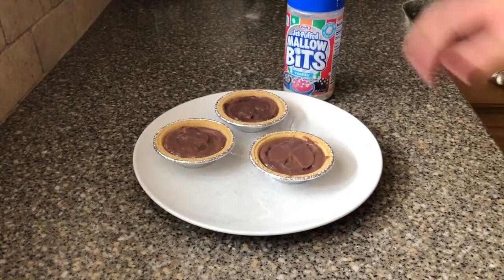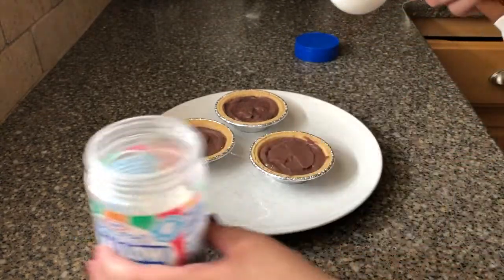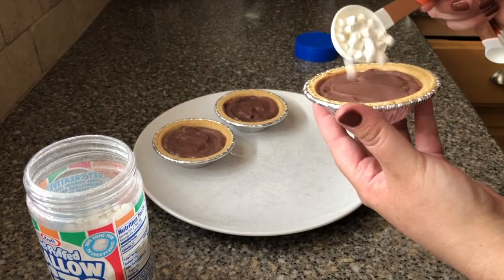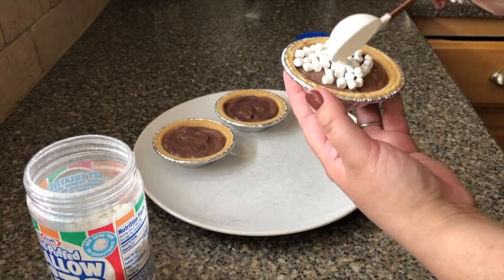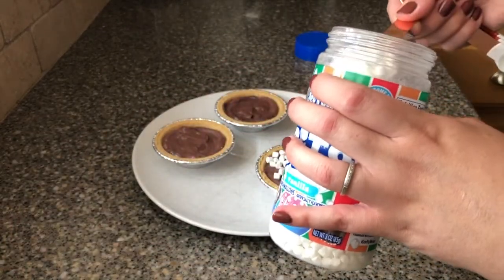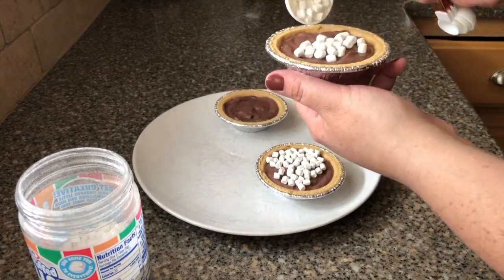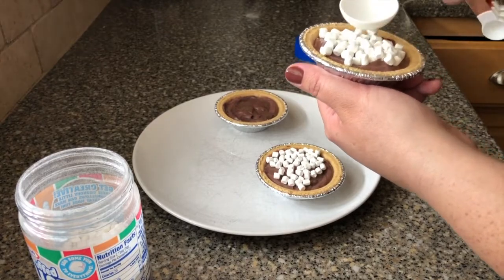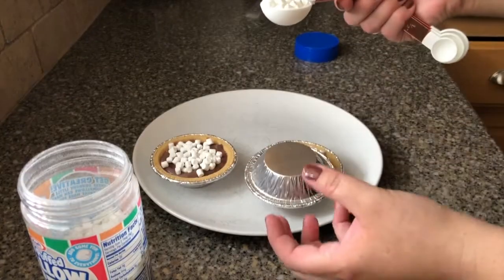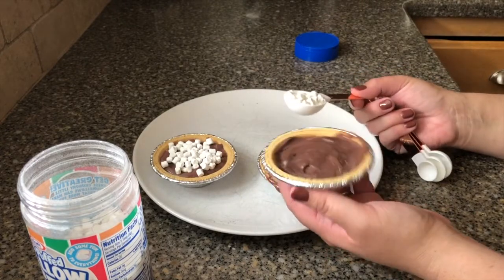Now for the crunchy little marshmallows. These little marshmallows are like Lucky Charms marshmallows, guys — they're crunchy and yummy and they just make this pie everything. I definitely recommend waiting to put the marshmallows on until you're going to serve it. If you make these ahead of time, definitely just do the pie crust and the pudding — don't do the marshmallows until you're about to hand it to the person, because the crunchy texture of the marshmallow with the pudding in the crust is kind of what makes these pies so amazing.